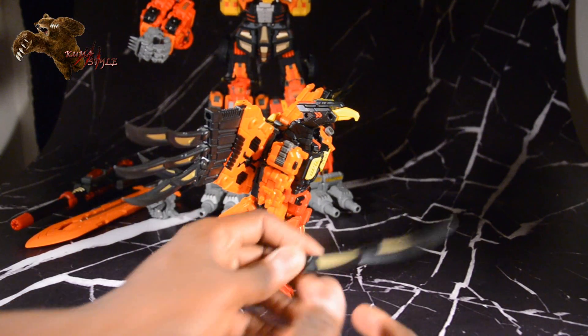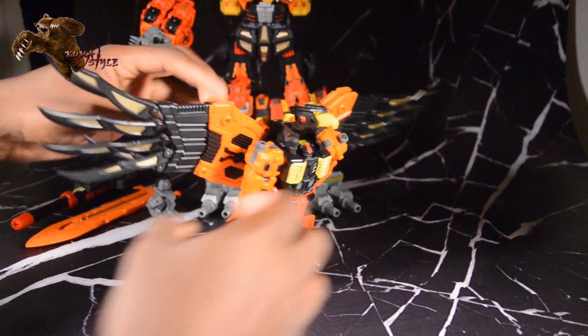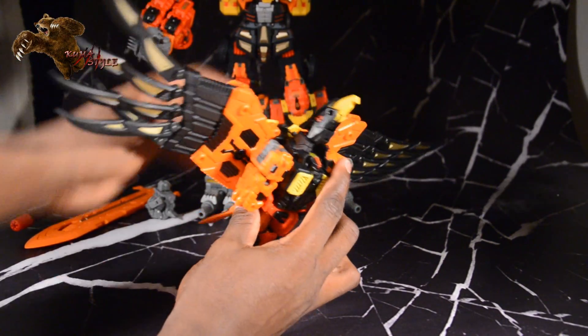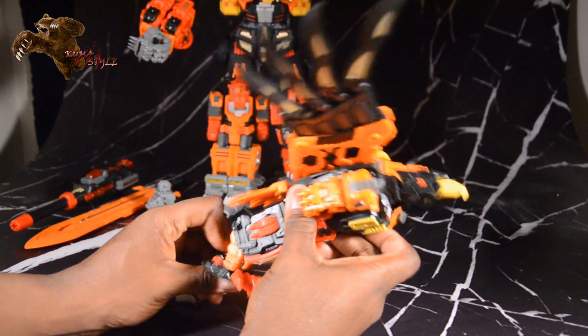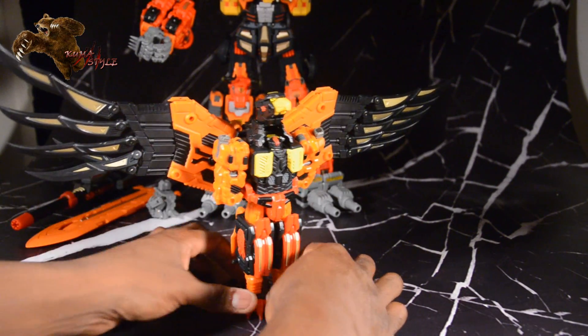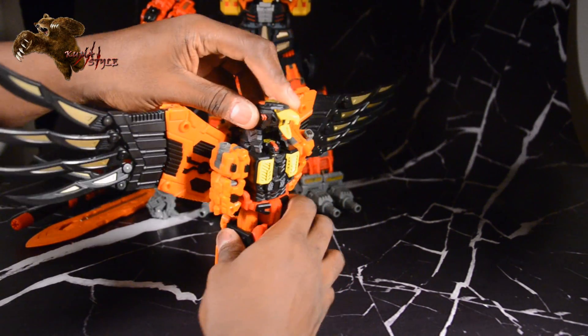Each of the feathers can come out and become a sword — it's a really cool feature. The head can be angled either way, up or down. It has those backwards knees like a bird. For stability reasons I'm positioning it here.